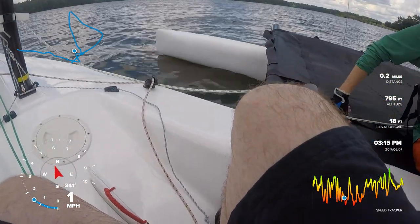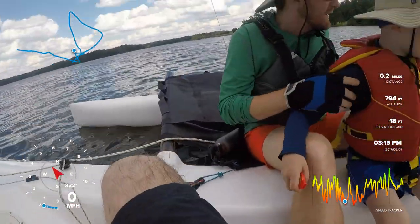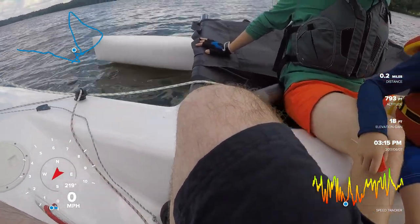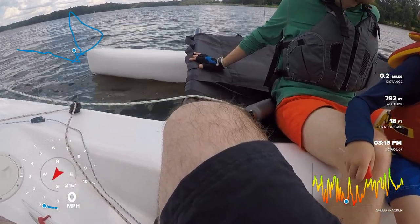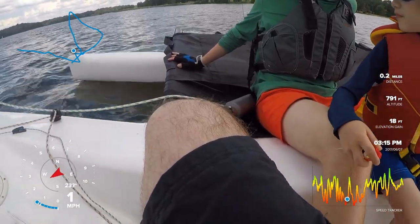You wanna sit here, Stephen? Yeah. Paul, why don't you just scoot — I think Stephen feels more comfortable with your spot. Is it wet? Steven, you have learned all about sailing. Okay, we're kind of shifting, so everybody duck.